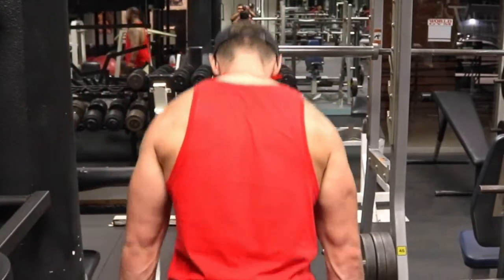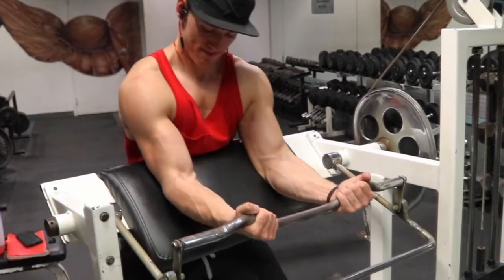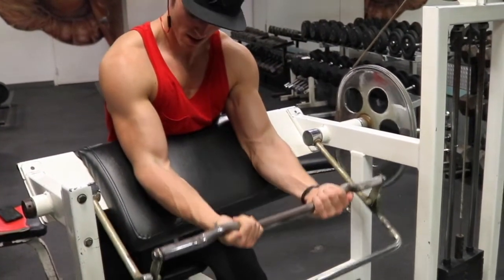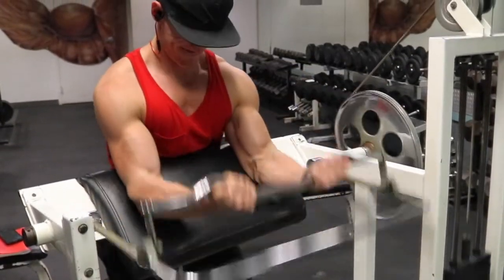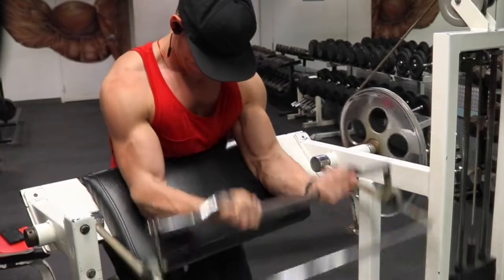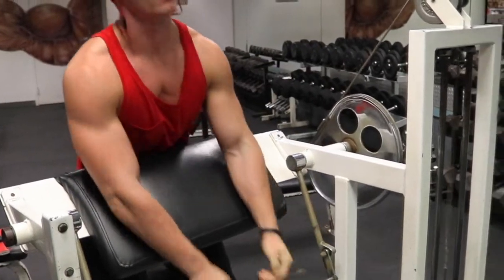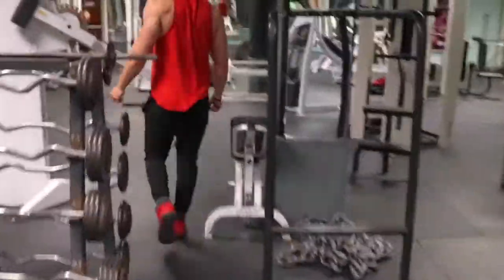After that long set of shrugs, it brings us into our last superset: preacher machine curls supersetted with narrow upright rows. It's twelve reps for the arms and fifteen for the traps. This particular machine was kind of odd for me — I'd suggest trying a different machine or changing up the form based on what works for you. As you can see, I'm sitting kind of high and leaning forward, not really worrying about the stretch — just contracting my bicep as much as possible at the top. At this point my arms are toasted from spider curls and hammer curls, so I'm just trying to get that last bit of a pump.